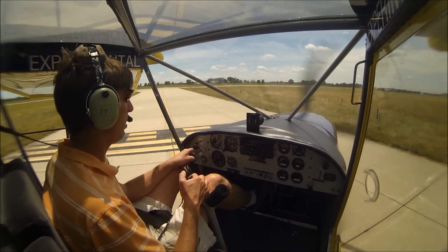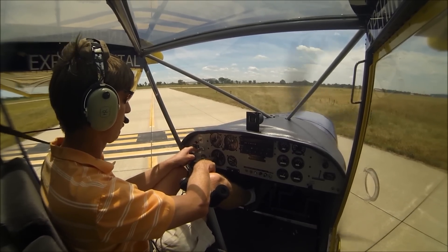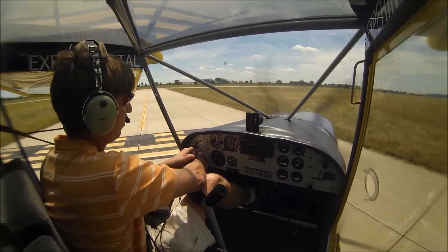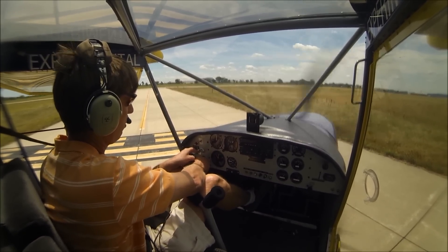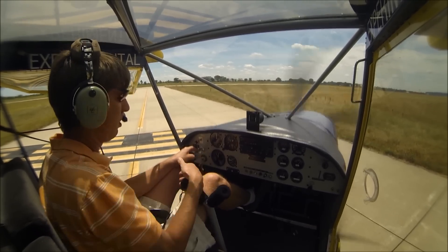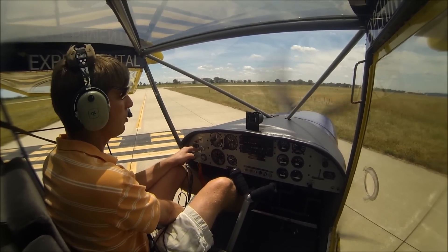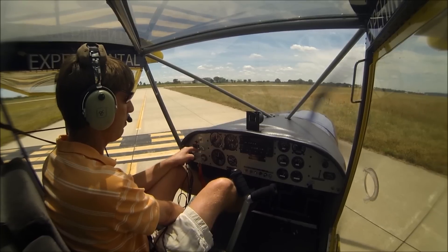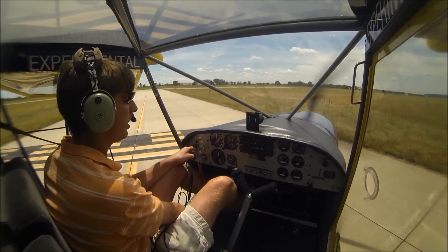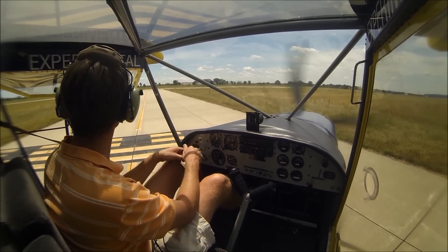We're going to do a run-up here. We're going to run it up to 4,000 RPM. We're going to check each one of our ignition systems. Go to the right — looks good. Going back to both. Left — good. Checks our controls clear and free. I do have the flaps — they're manual. On the 750 Stoll they're electrical flaps. We're just going to go ahead and leave them down for a short takeoff and landing. Not a big deal having manual flaps.